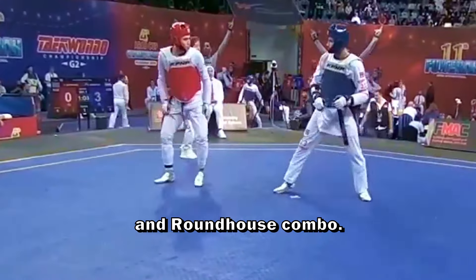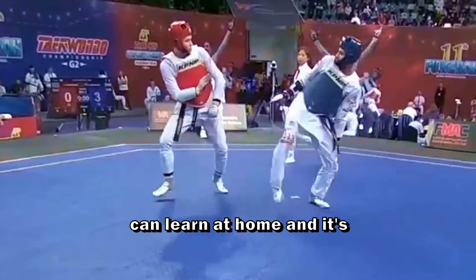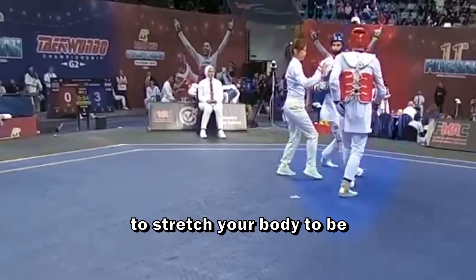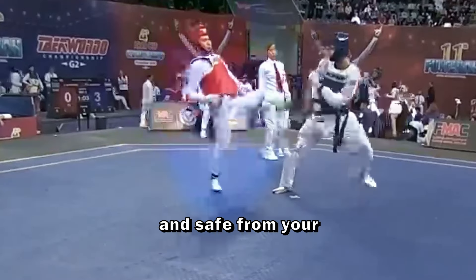The first one is the inner and roundhouse combo. This is an easy kick that you can learn at home and it's easy to master. It's really effective because it's a safe combo — the first kick requires you to stretch your body to be effective, so your hand will be really far and safe from your opponent.